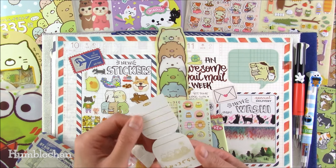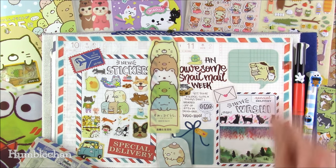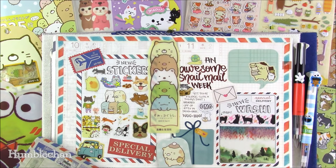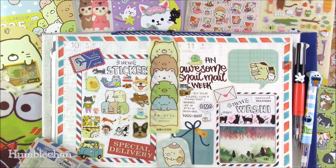Well there you have it — that's my journal with me video for today. I'm not exactly sure what I'm going to put in the last space just yet — I think I could put the different shop names, the Etsy seller names, there. That makes sense. I hope you enjoyed my video — thanks for watching, bye!